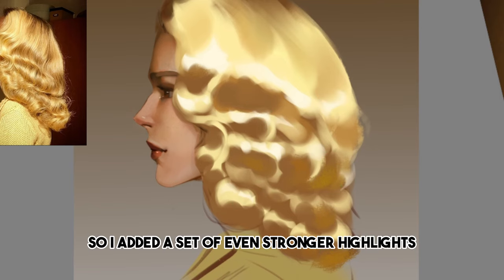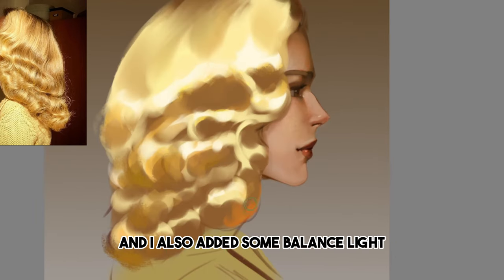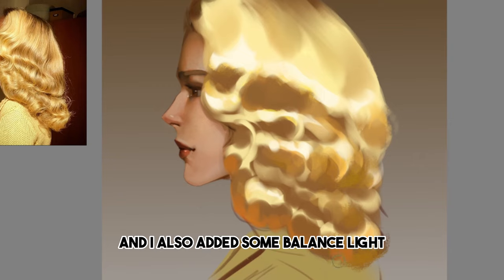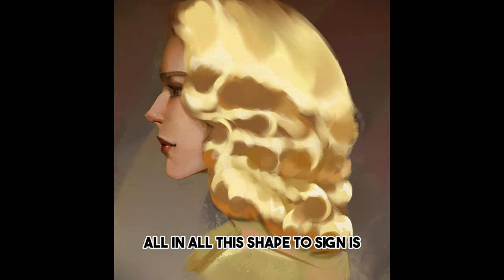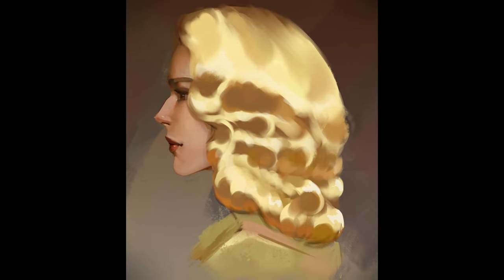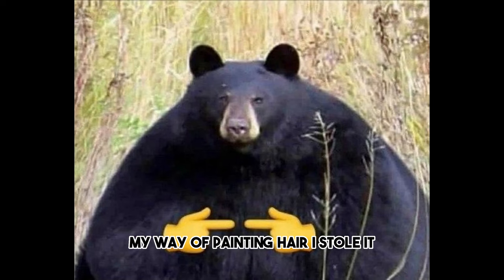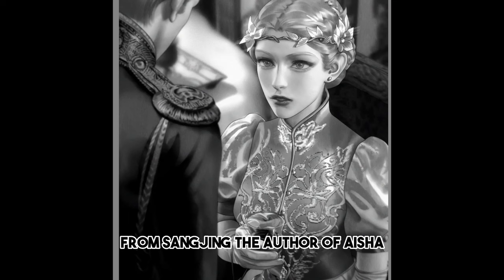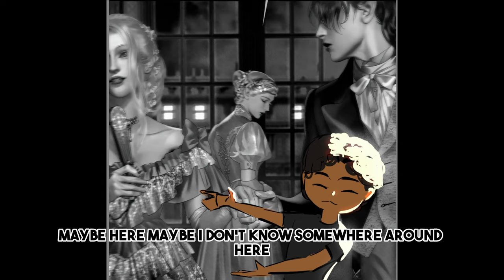From this point on we can start adding more details, but it doesn't really get that much better from now on because this is our base, and in art you never really make anything better than your foundation. If your foundation is pretty good, you can be pretty sure your final piece is going to turn out pretty good. If your foundation is wonky, your final piece is going to turn out wonky. So I added a set of even stronger highlights where they're strongest in the reference, and I also added some bounce light at the end of the hair. All in all the shape design is kind of a mess, but art is hard. My way of painting hair — I stole it from Zhang Jing, the author of Aisha. So if you want to see the full style breakdown of her, that video is somewhere around here.